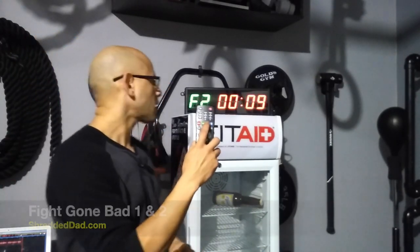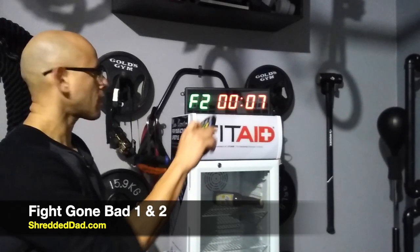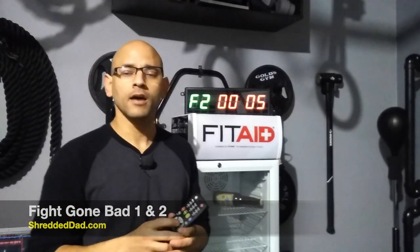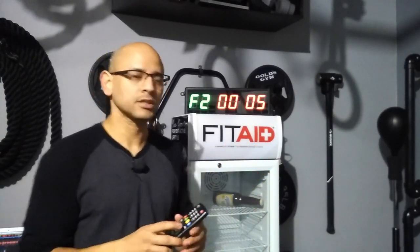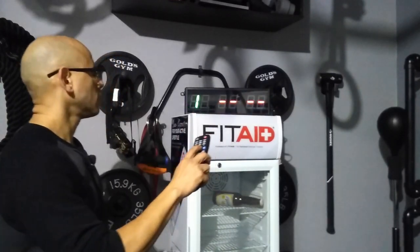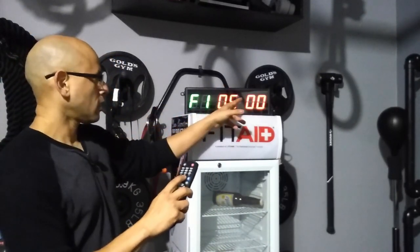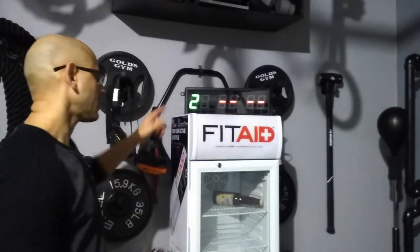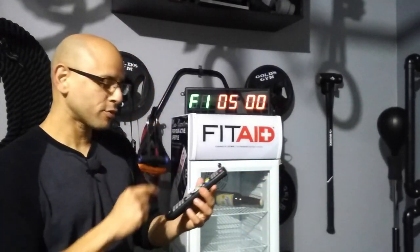Now we have the other preset — Fight Gone Bad. A lot of people that do CrossFit know about this. Fight Gone Bad is basically five minutes of work followed by one minute rest. You can either do five rounds, which is Fight Gone Bad 1, or three rounds, which is Fight Gone Bad 2. Hitting the button once goes to five minutes for Fight Gone Bad 1; hitting it again goes to Fight Gone Bad 2. The only thing that changes is the number of rounds.